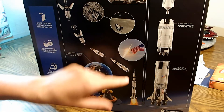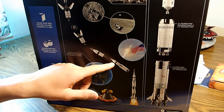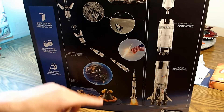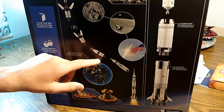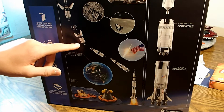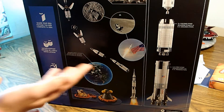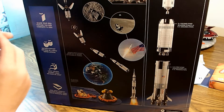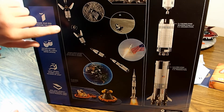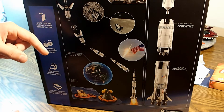And there it shows how it goes up through all the stages. So it's lifting off, then the first stage breaks off and goes back to Earth, and then it's just the second and third stage flying. And then the third stage carries the Lunar Module, the Service Module, and Command Module.